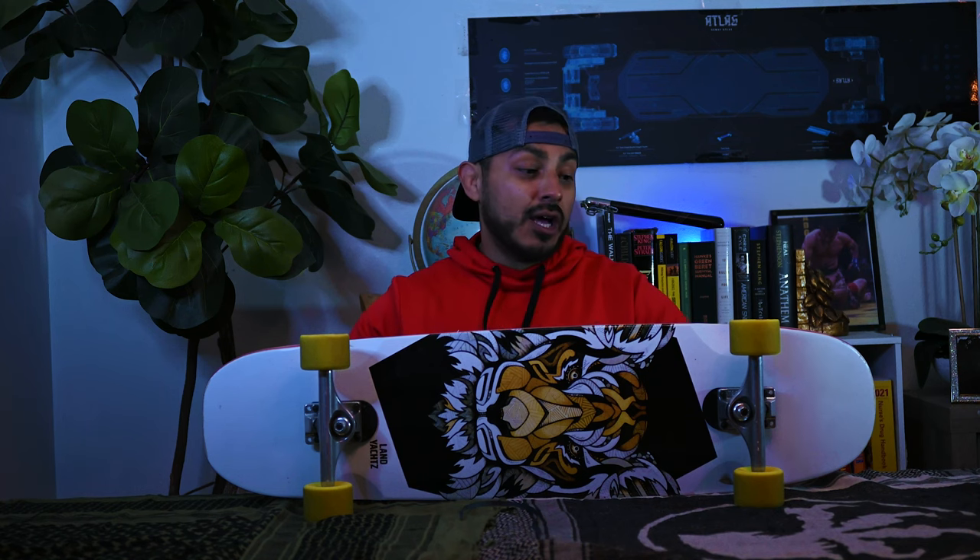Thank you guys for watching — I appreciate you following along in this journey. For all my new subscribers, don't forget to subscribe so you're entered in the drawing for the Landyachtz Drop Hammer that I'm giving away once we hit a thousand subscribers. Thanks for watching, stay safe, stay strong, get out and skate — or do something that makes you happy. Have a great day guys!